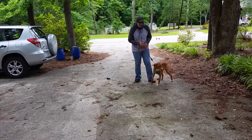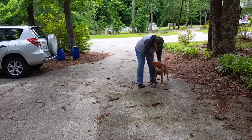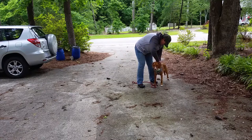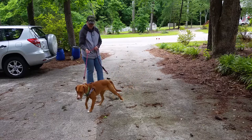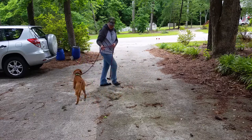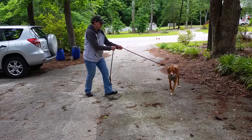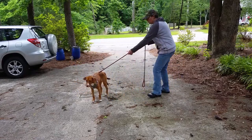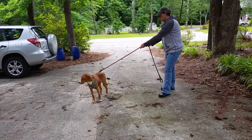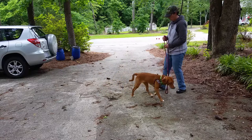I let him walk away again. He's getting a lot better at it now. He's figuring out that when he feels that pressure he needs to turn towards it and then that pressure will release. From here we'll work on this five or ten minutes and then we'll take it out to the street and take a little walk with it and see how he does. But you can see he's already doing a whole lot better — he's kind of figured out what does this pressure mean and how do I turn the pressure off.